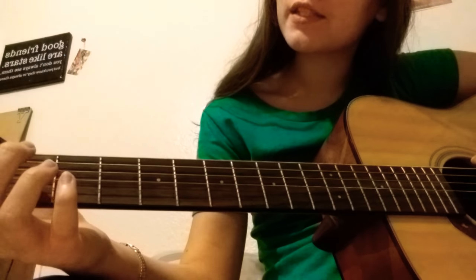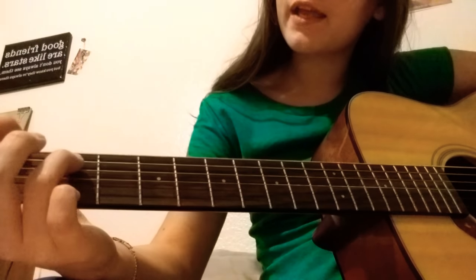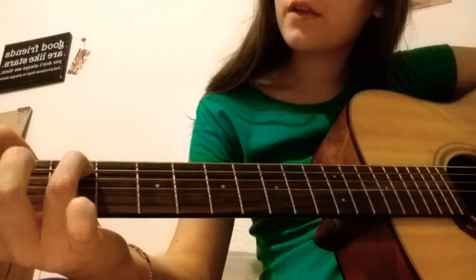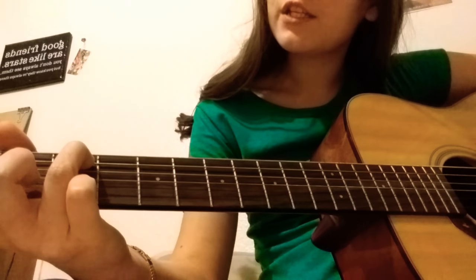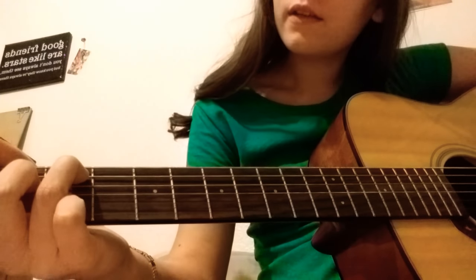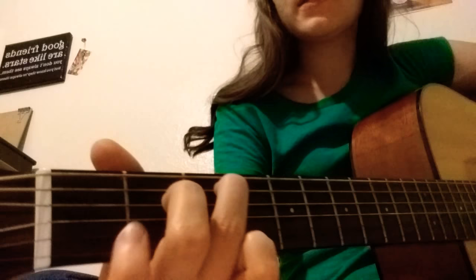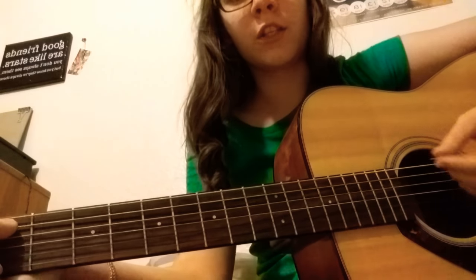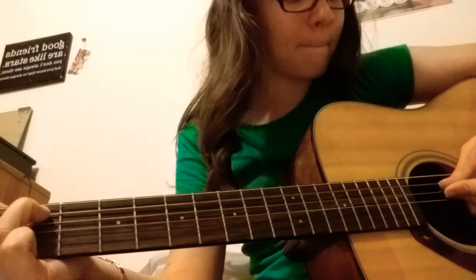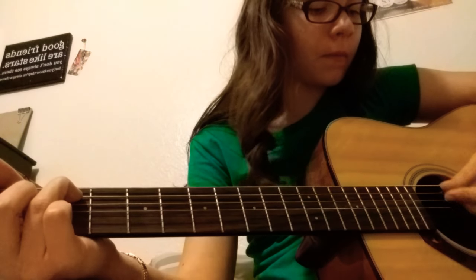Your next chord is going to be the C chord. You're going to take your ring finger and put it on the third fret on the A string, take your middle finger and put it on the D string second fret, and take your index finger and put it on the B string first fret. Then you're going to play it — not playing the top string, just the next five.